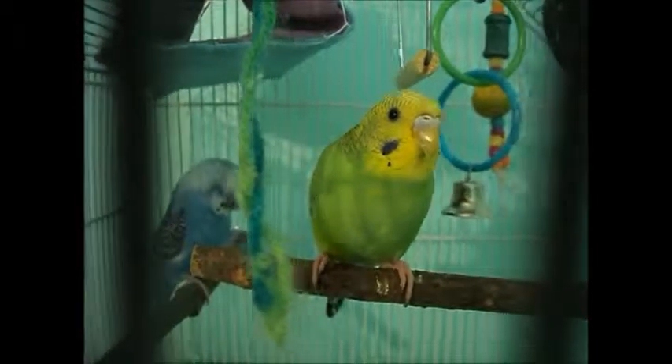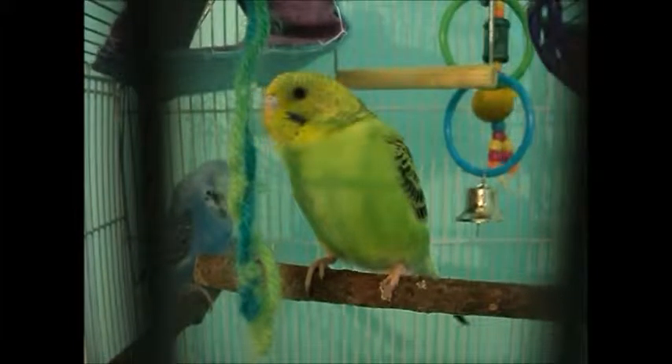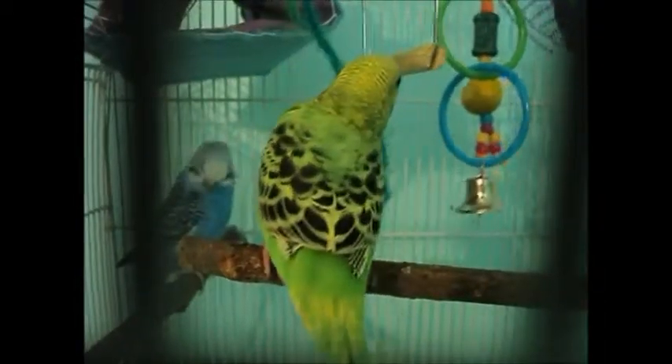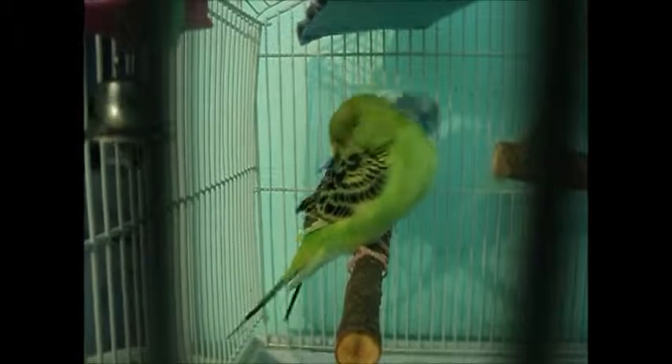When you first get your budgie, you're gonna need a cage. A perfect size cage for one budgie is 15 inches by 15 inches — this is how it's supposed to look like. I have two budgies, so I'm gonna get a bigger cage for them, or a different cage for Kiwi and Blueberry — I'm not really sure right now.